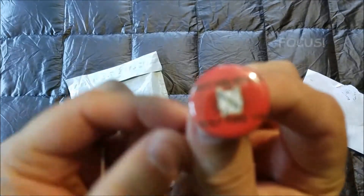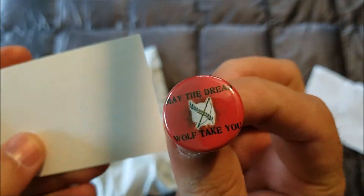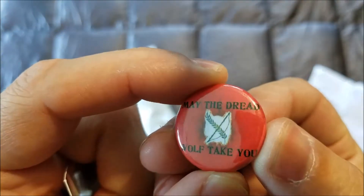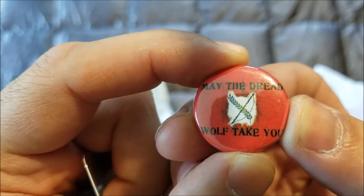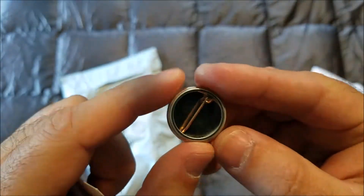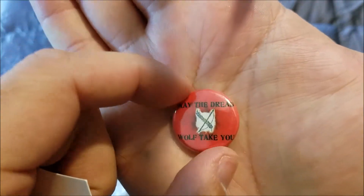...a little button, a little pin. 'May the dread wolf take you.' Anybody that's played Dragon Age will get the reference. Anybody who hasn't played Dragon Age in a long time will be doing what I did and googling this to figure out what the heck it means. Kind of small, you know — different.